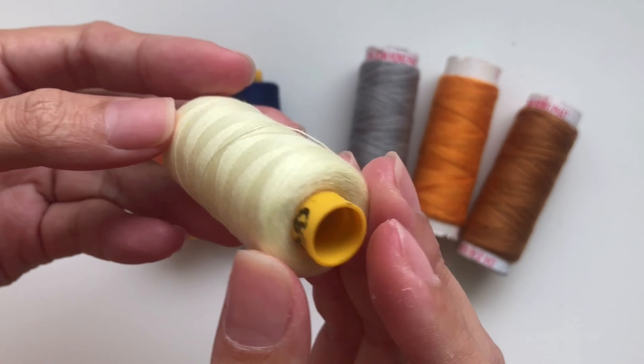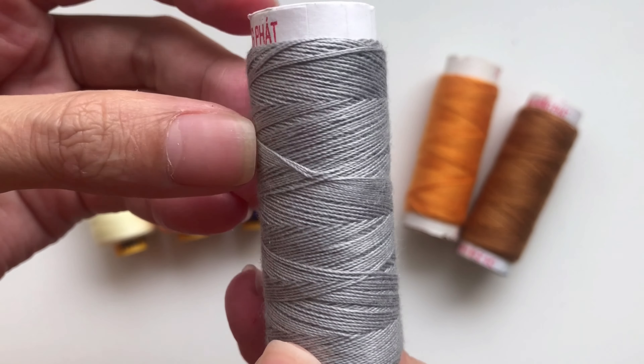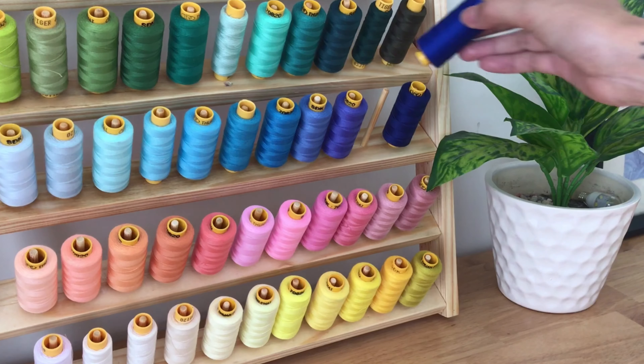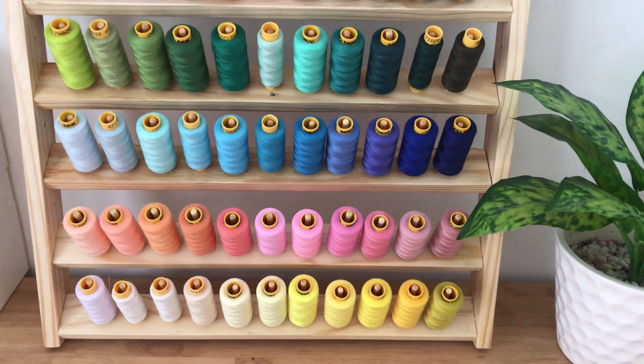The next sewing tool is the thread. I use two types of thread: a thin cotton thread for most of my DIYs, and a bigger thread for jeans DIYs. I only use small thread size because it fits my sewing machine, and since I don't sew every day like a tailor, I don't need a big size — this size is just perfect for me.